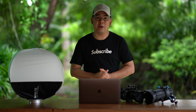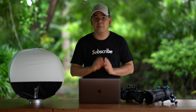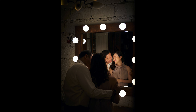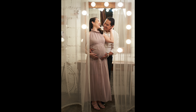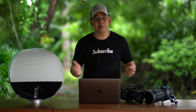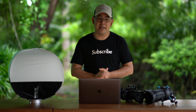In this video, I'm going to show you how I manipulated light in a small space in order to properly light and shoot these images. Hi everyone, this is Jiggy, a portrait and wedding photographer from the Philippines, and welcome to the channel.